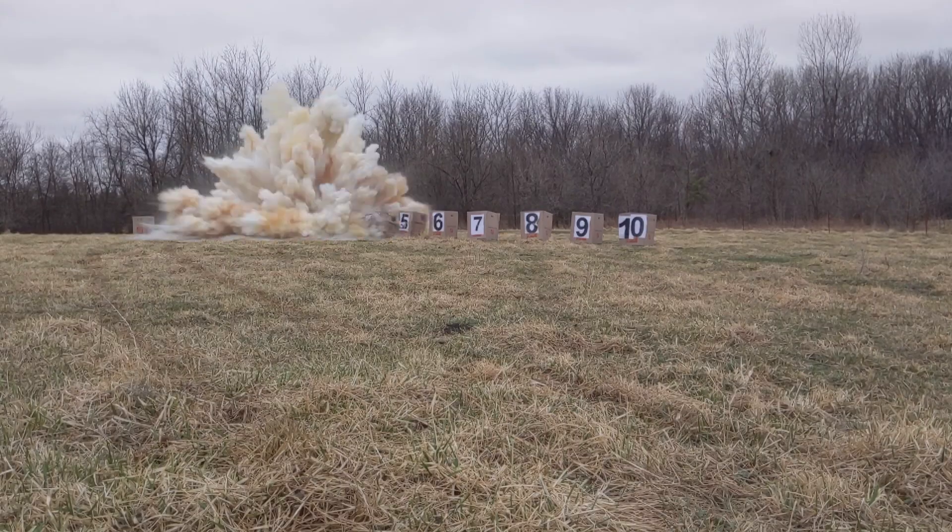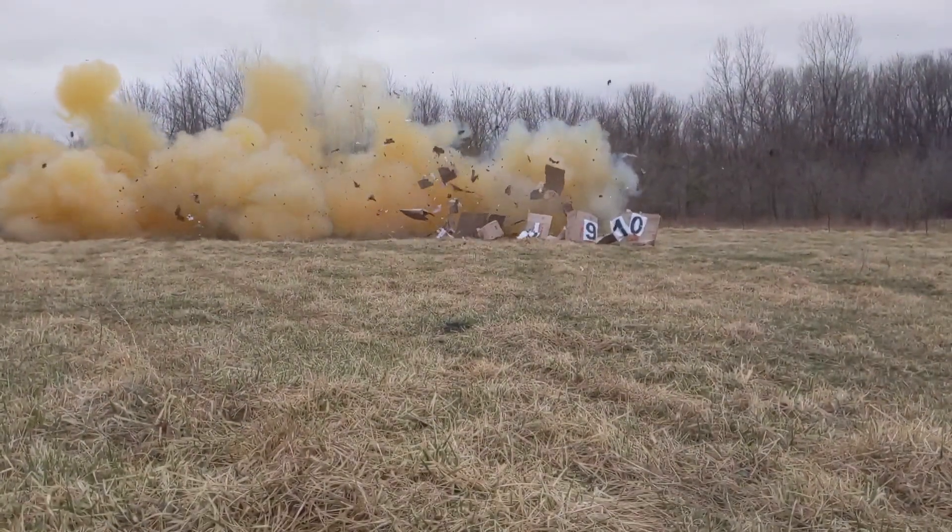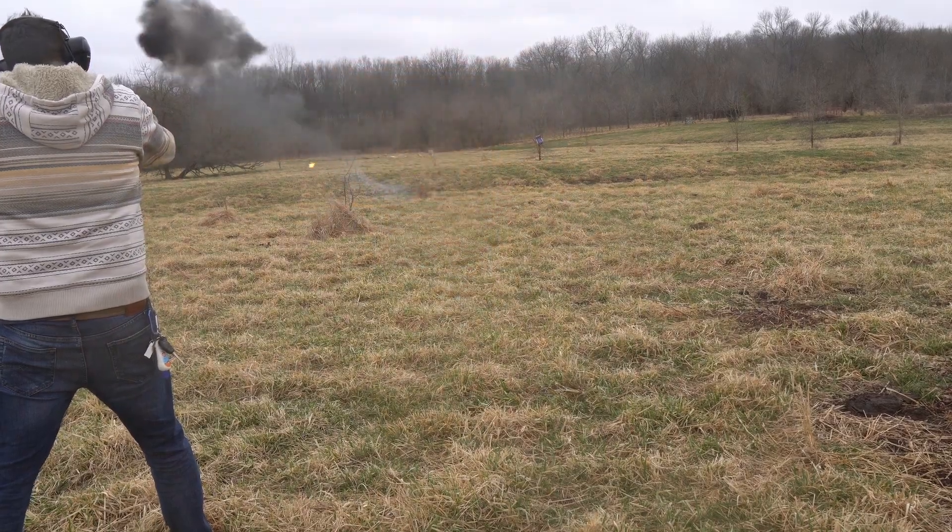So let's talk about 22 targets. You might think shooting 22 is kind of boring, but what if the problem was actually just your targets? Now your options aren't gonna be as good as it would be with 50 BMG, where you can shoot a cardboard box and it'll explode, or 556 where you can shoot Tannerite taped to gasoline, but there's still a lot of really cool options.